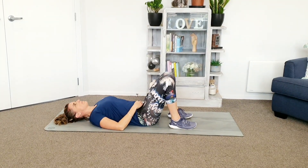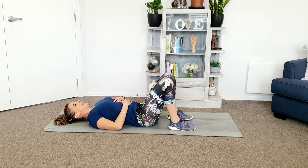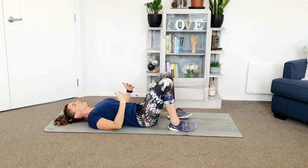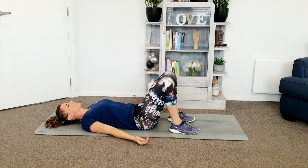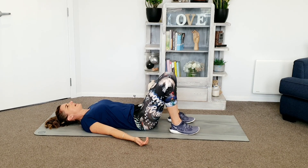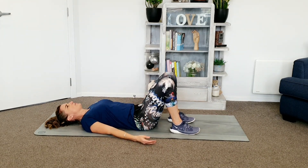Going to start with some beautiful relaxing breaths. Inhale, expand belly, ribcage, whatever feels good for you. And exhale, just let your body sink down into the ground. Inhale and expand. Nice deep breath. And exhale, let it out and sink down into the ground and just prepare yourself for what you're going to give to your body through this exercise.